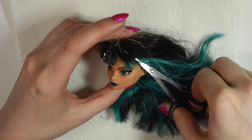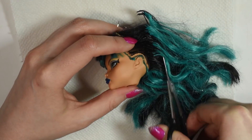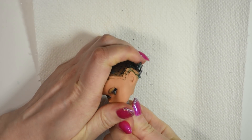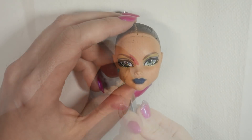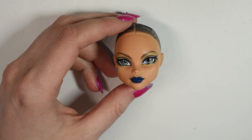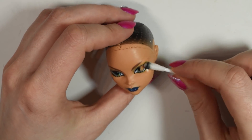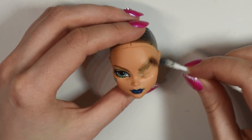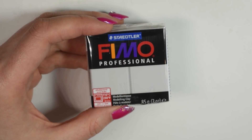Firstly I removed the hair and the face. Then I used Palma Clay to sculpt some horns and some spikes that will be going onto the head.